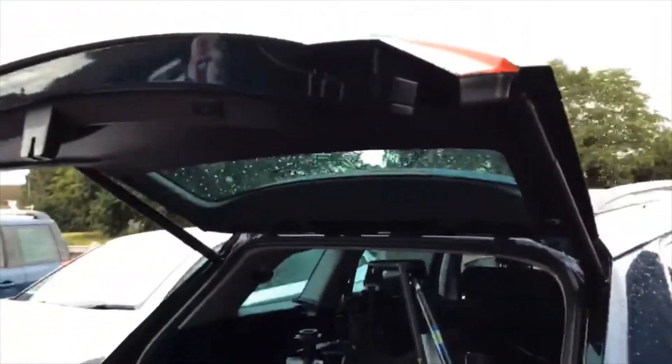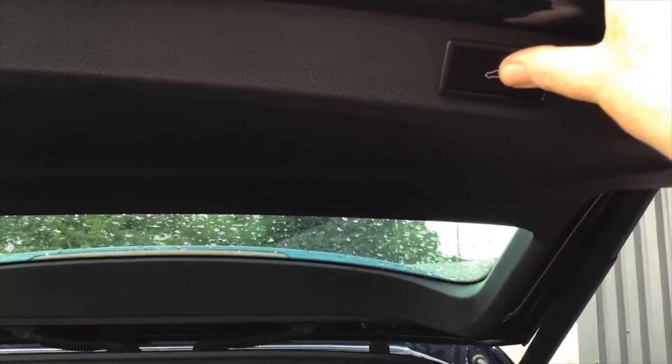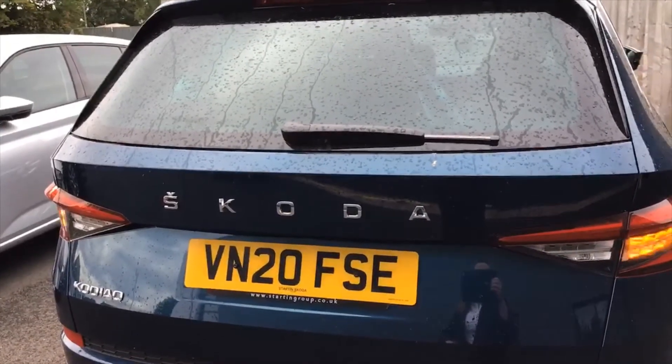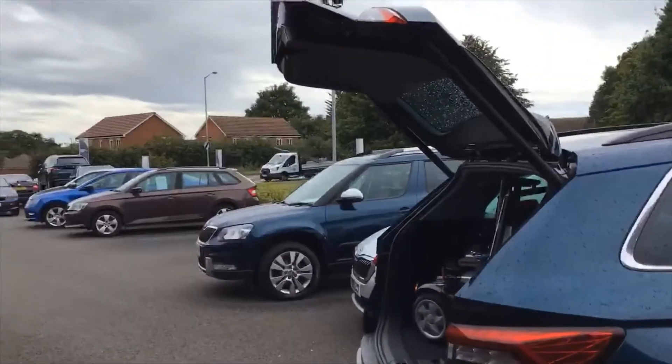You can set the height of the boot — useful for multi-storey car parks. Position the boot where you want the height to be, then press and hold this button until you hear a beep, and every time you open the boot it will open to that height. If you want to reset it to full height, push it all the way back up and press and hold again until you hear the beep.